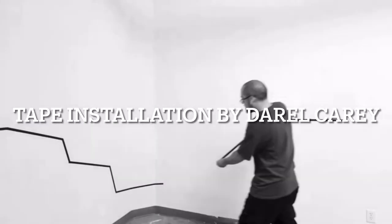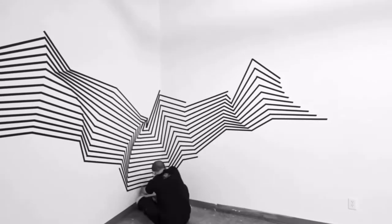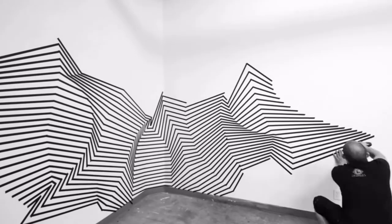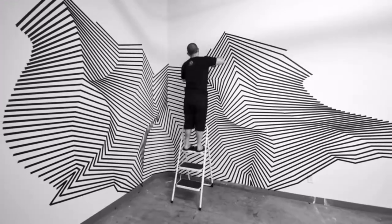And lastly, here's an installation by an artist working right now. His name is Daryl Carey. He makes these out of tape — all you're seeing are just lines of tape. And of course, this is sped up. Check out how he transforms these flat walls into something that looks three-dimensional.